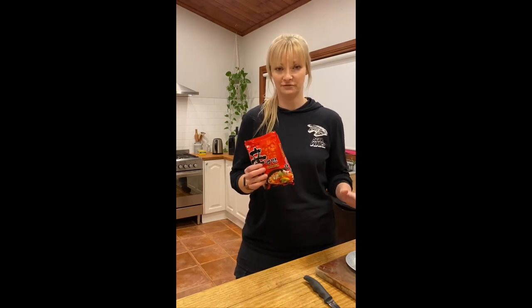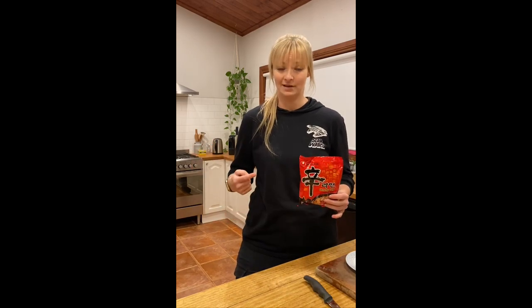I'm going to show you how to make the best shin ramen. You don't even have to be Asian to make a good ramen, and I'm going to show you how.